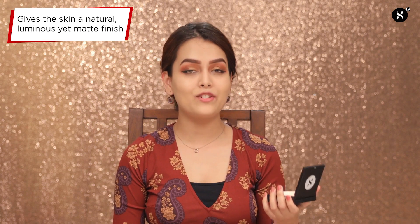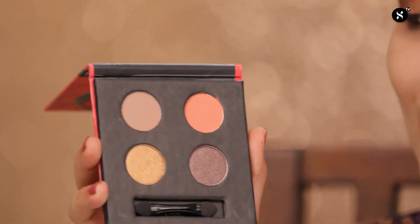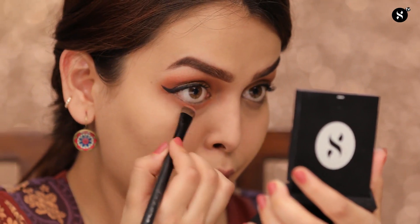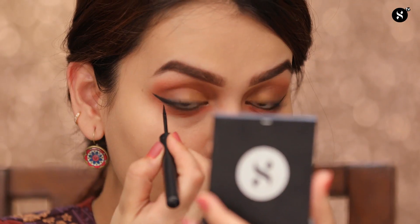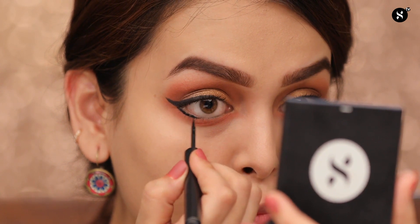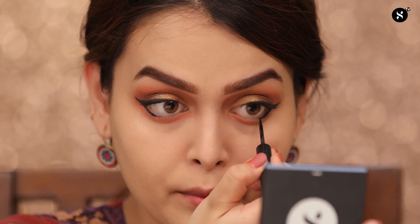Coming back to my eyes, I'll be using the same crease matte shades for my lower lash line. With my same eyeliner, I'll be lining my lower lash line. I'll be bringing the upper wing shade down, but I'm not going to pull it completely — just going halfway. Now moving on to my lower lashes, I'll be applying mascara again.